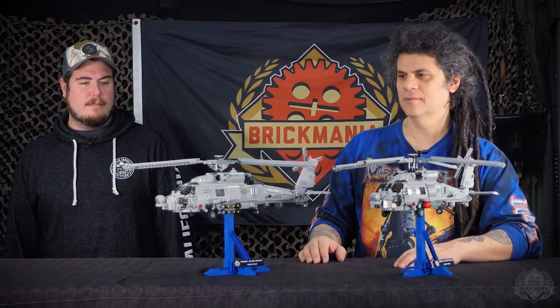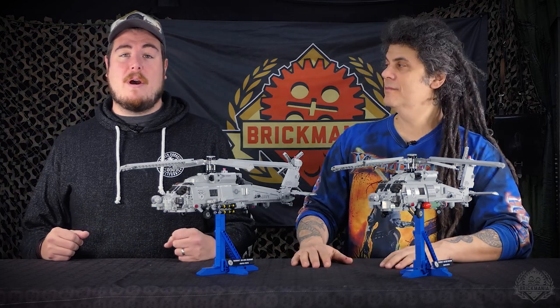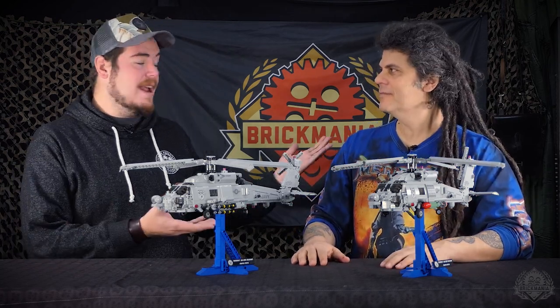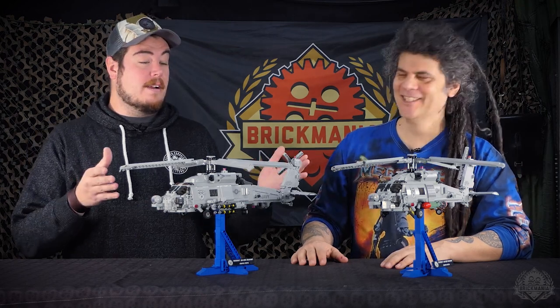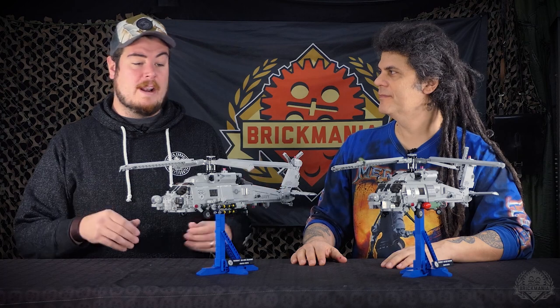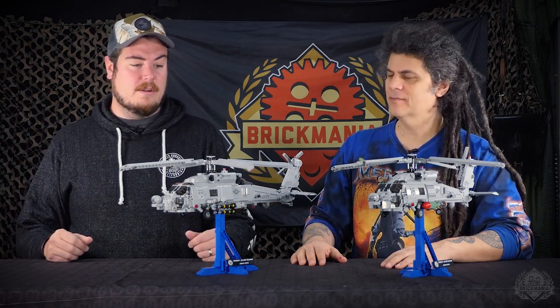Boy, these things look badass when they're all printed up like this, holy smokes. Hey Brick Maniacs, welcome back to another Designer Studio episode. Today we're taking a closer look at the MH-60R Seahawk, designed by Dan, so of course I got him in studio to take a look at not one, but two different variations that you can build if you pick up this kit. Not to mention, we've got all the printing and extra mini-figs and all that fun stuff to take a closer look at.